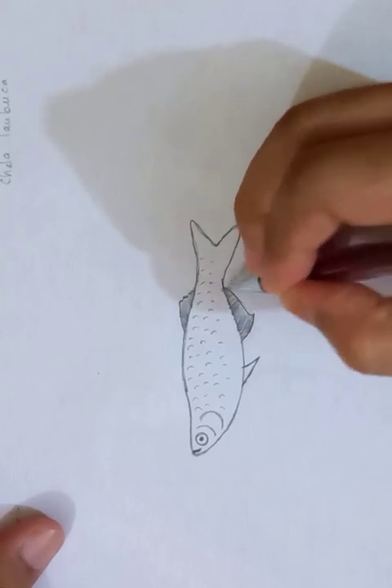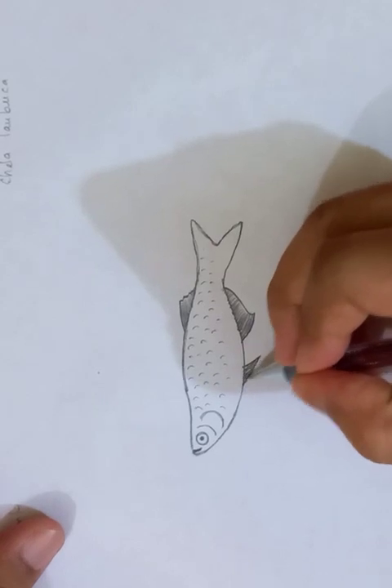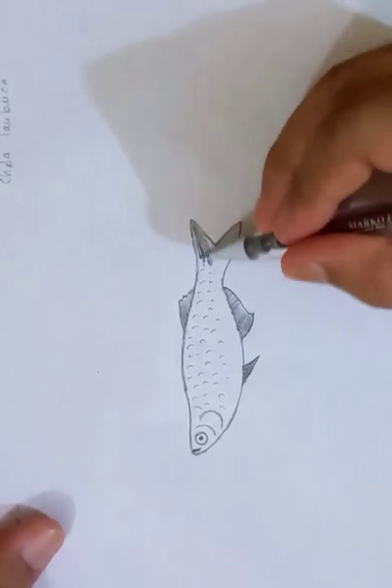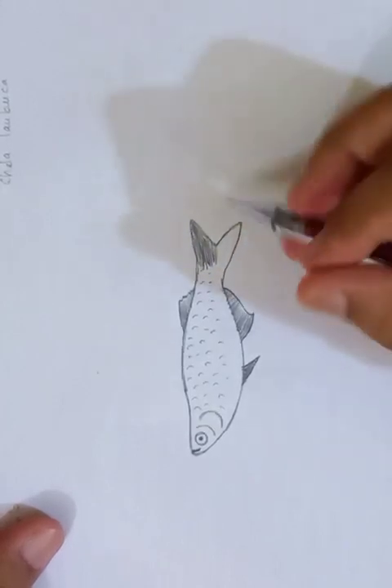The bigger fin is more rounded and this one is the pointy fin here. And in the back you can see the other fins which are in the tail.